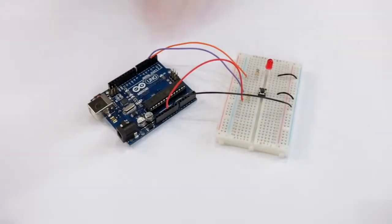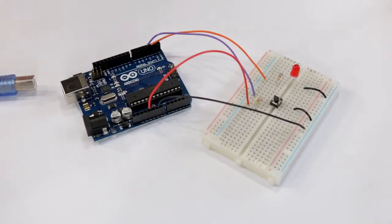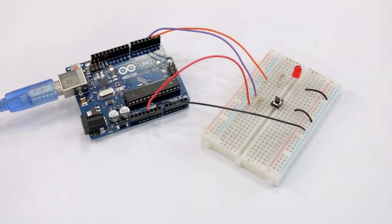With the circuit made and ready to go, it's time to code the microcontroller using the Arduino IDE. Go ahead and load the IDE, plug in the Arduino to the PC, find out what COM port the Arduino is on, and then configure the IDE to use that COM port. With that done, copy the LED flash code into the IDE and then program the Arduino.